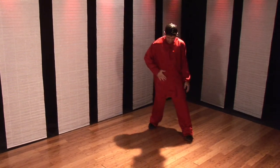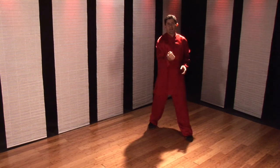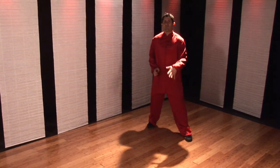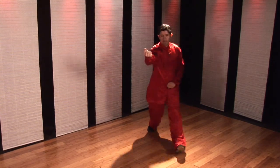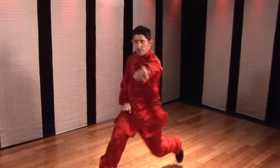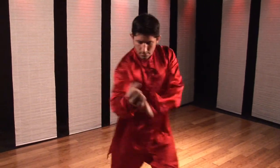At this position, I want to really feel my hip push forward. This technique gets its strength not from the hand punching out, but from the wedging of the body following up. I step straight, I block, Heng Quan. I step straight, block, Heng Quan.